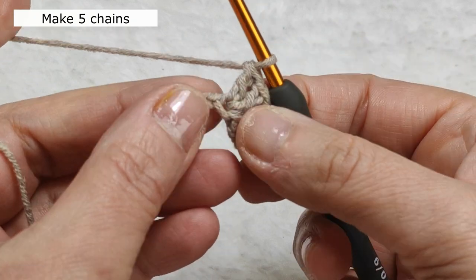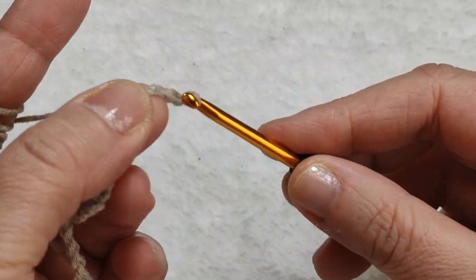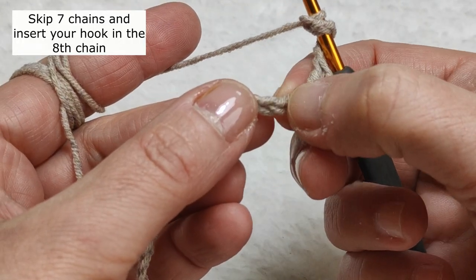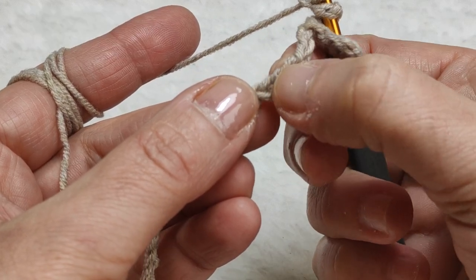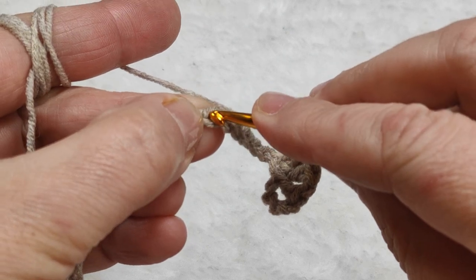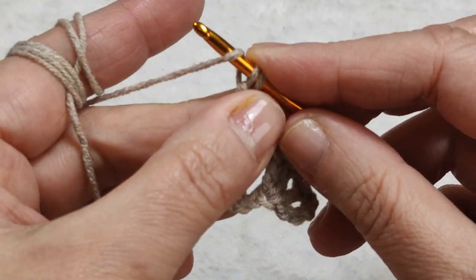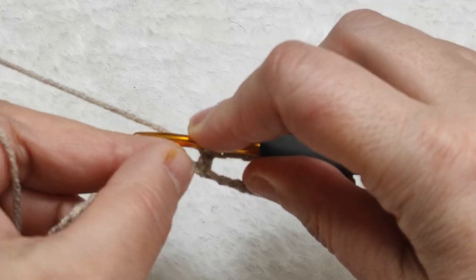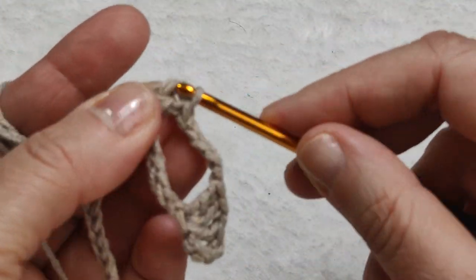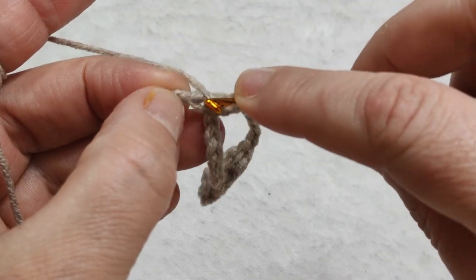Now I am going to make five chains: one, two, three, four, and five. Then I count seven chains total — one, two, three, four, five, six, seven — and in the eighth chain I insert my hook. In the same stitch I make a double crochet, then yarn over, insert the hook in the same stitch and make the second double crochet. Then making one chain, yarn over, and inserting the hook in the same stitch.